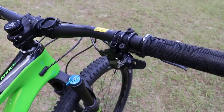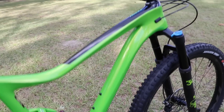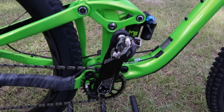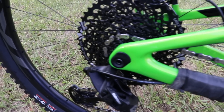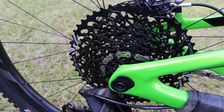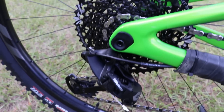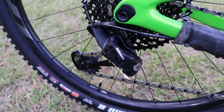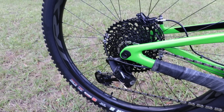For shifting you've got SRAM GX Eagle, which in my experience has been flawless. I've been using it on my Trance 27.5 and on the Stumpjumper 29er and it works so well. It has the super-wide cassette going from a 10 all the way up to a 50. I don't expect anything less from it on this bike, but I'll report back in my follow-up reviews.